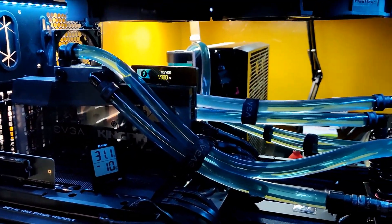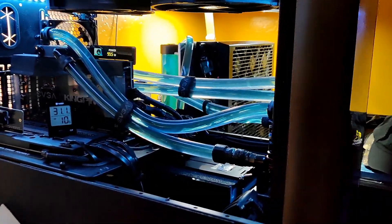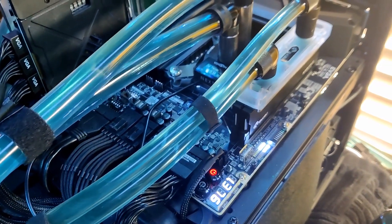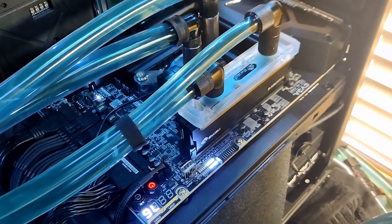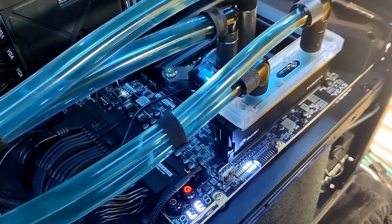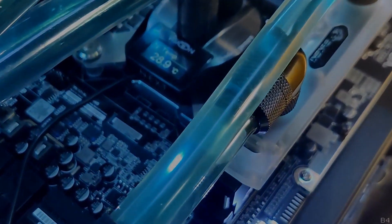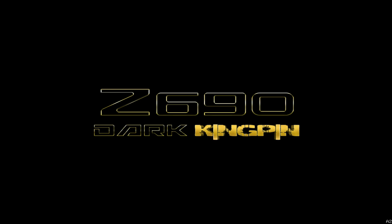Before we dive into the BIOS settings, let's have a quick look at this system. The RAM is water-cooled — these are generic green SK Hynix M die sticks that have no XMP profiles or anything, so all the overclocking is manual. Let's dive into the BIOS.